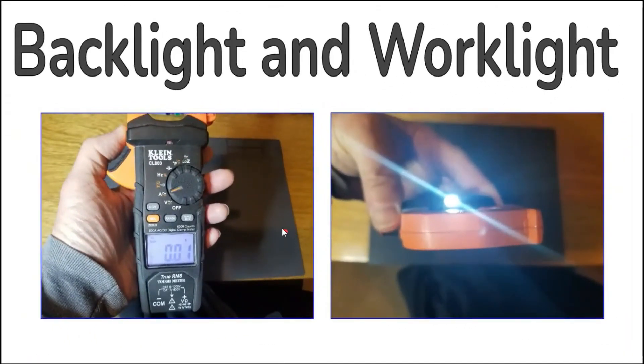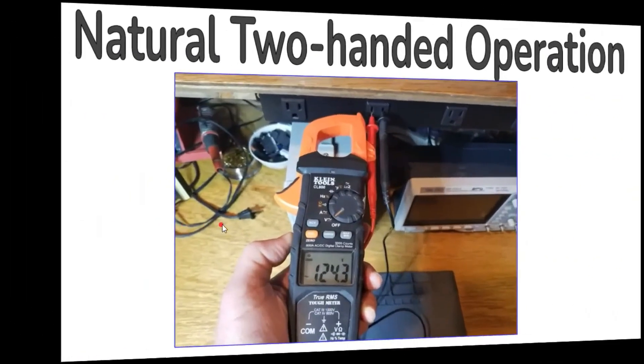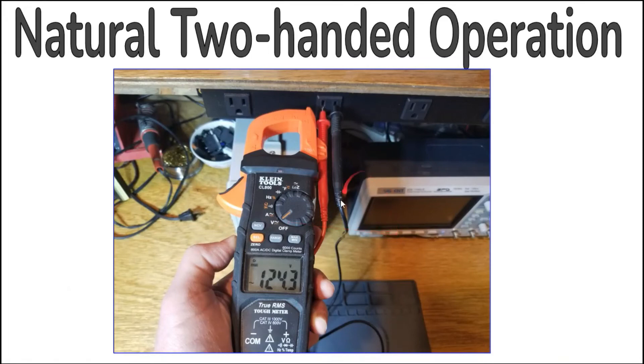The backlight and work light can be accessed by pressing and holding the hold button on the top right of the meter. Both come on simultaneously — the backlight makes it easier to read the display in low light conditions, and the work light provides a small amount of illumination when a flashlight is unavailable. Hands-free operation can be accomplished by attaching one of the meter leads to the holder on the top right, allowing you to hold the meter and one lead in one hand while holding the other lead in the other.